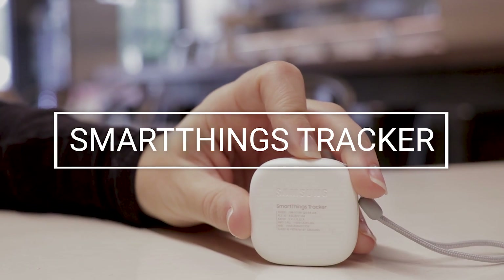The new SmartThings Tracker will help you find your stuff. What makes it different from other tracking devices is that it does not rely only on Bluetooth. It uses Bluetooth, Wi-Fi, and LTE, which allows it to track items indoors and outdoors while conserving battery life.